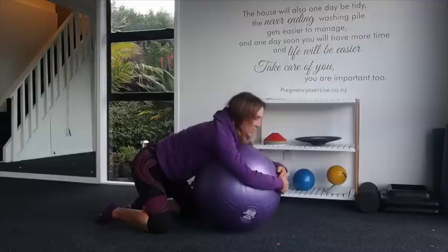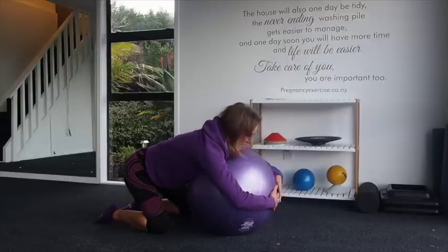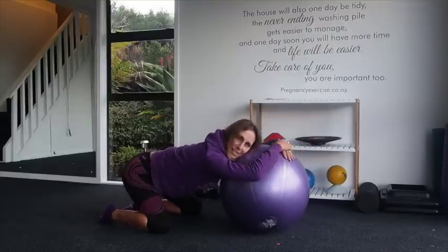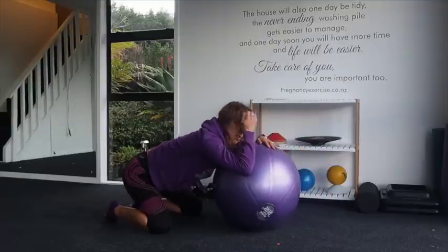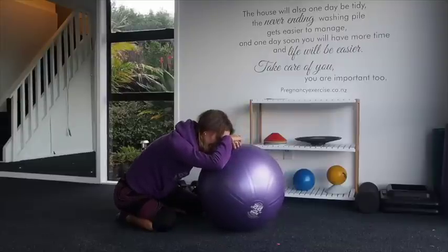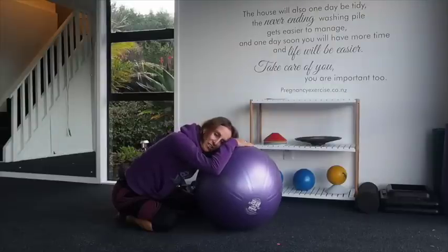The third position — we can go into more of a rock side to side, and even think about resting on the ball and moving into nice circles. This is actually quite nice. And then once that contraction dies off, you can just relax onto the ball, with nice deep breaths in and out.